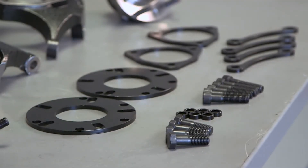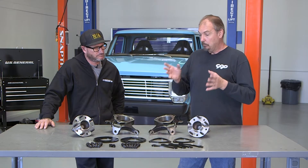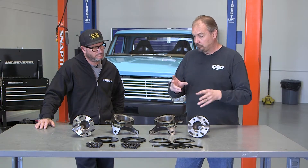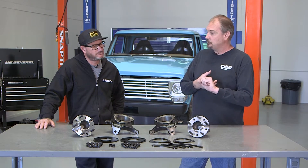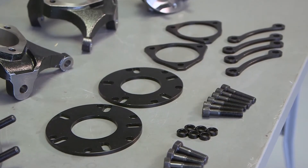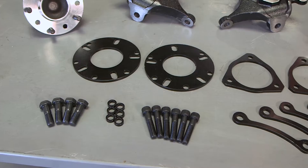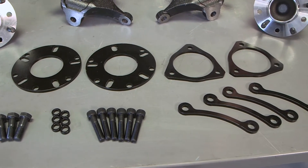That allows us to utilize the spacers included. When all the spacers are installed, the track width is regular Mustang II. But we can remove one spacer at a time and pull the wheels in a quarter inch or a half inch on each side — which is really significant for people suffering from tire-to-fender clearance issues. Being able to bring that in a quarter to half inch is pretty big.